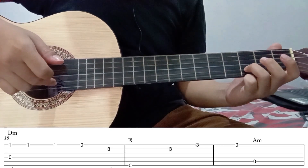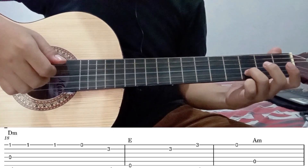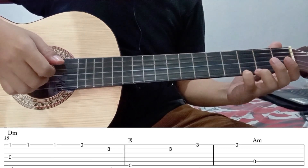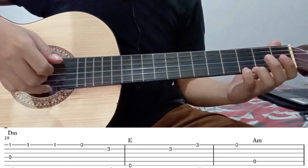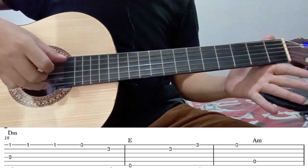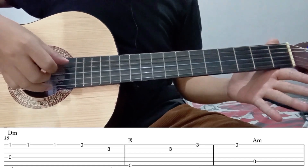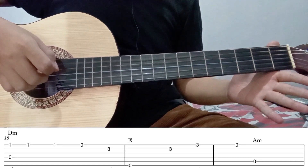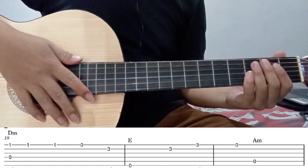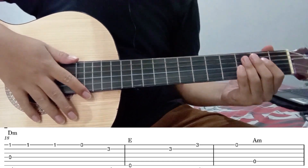Kemudian petik lagi senar 2 fret 3. Senar 1 fret 3. Kemudian senar 1 tanpa fret. Kemudian langsung diikuti dengan senar 5 tanpa fret. Itu untuk part kelima. Kita lanjut ke part selanjutnya.